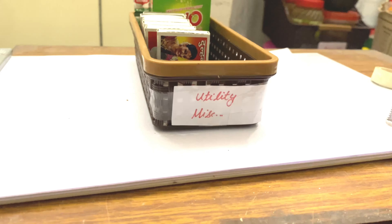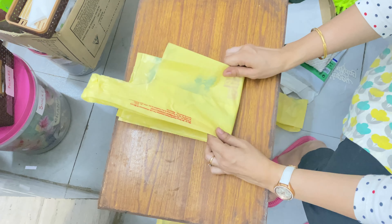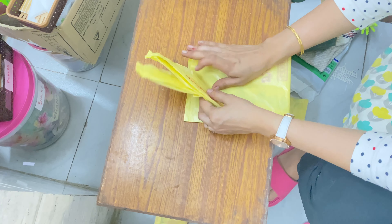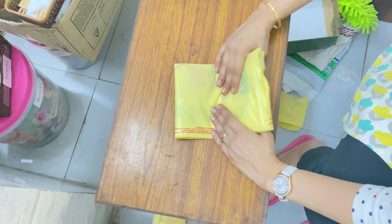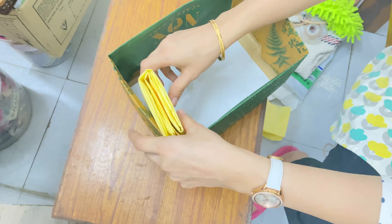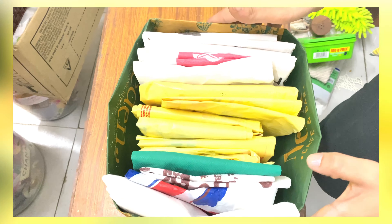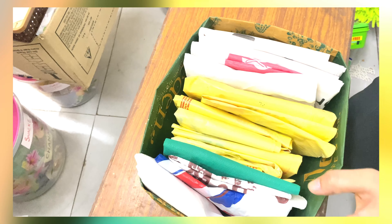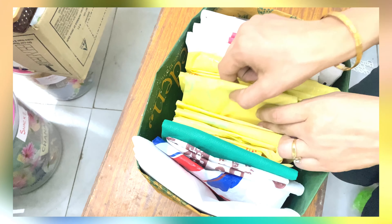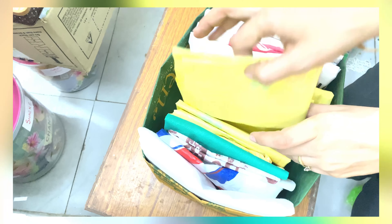One thing that is common in all our kitchens is the poly bags that come with vegetables, fruits, and grocery items just laying around. Here is a quick hack: store them like this so they are easy to use whenever needed. It keeps them all in one place, and when you're in a hurry you know exactly where to find them.